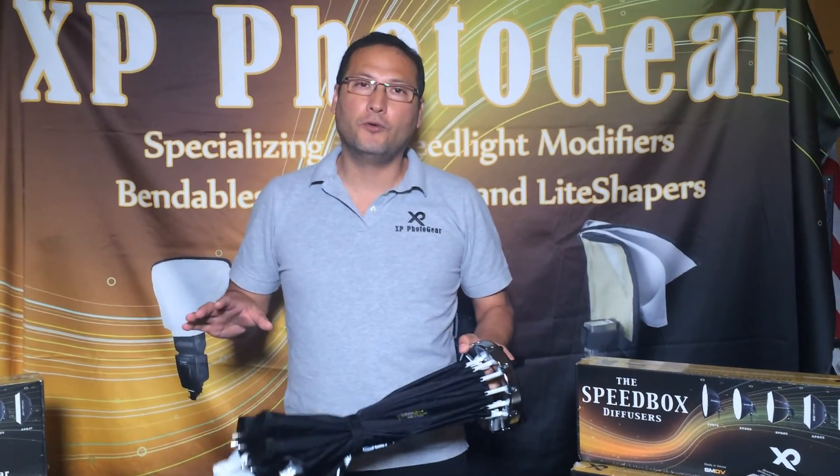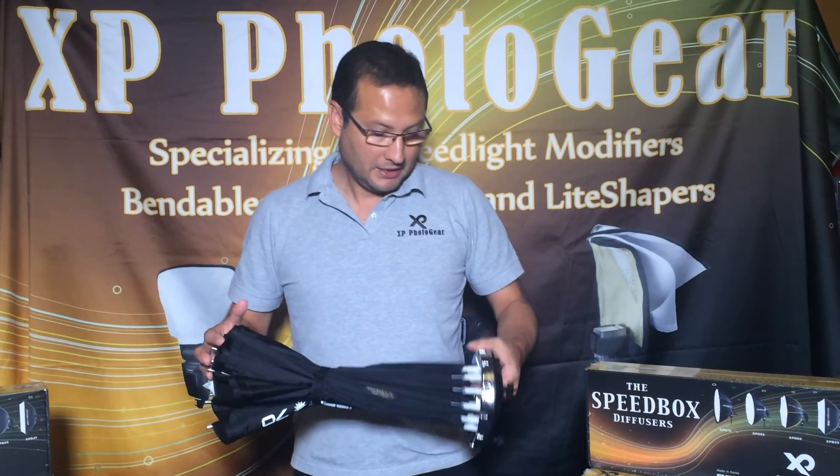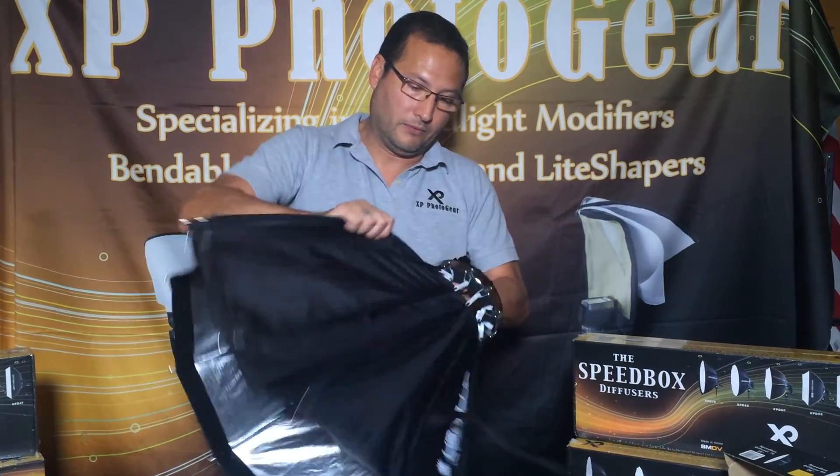Hi, I'm Xavier Delipaz and I want to go over the opening and closing of the Speedbox Diffuser 70. It is the biggest box that we have, the 28 inch ground.